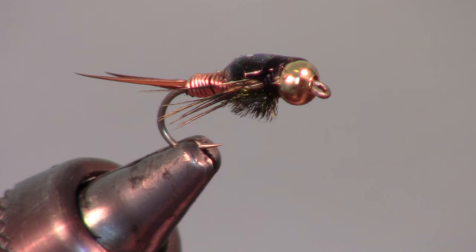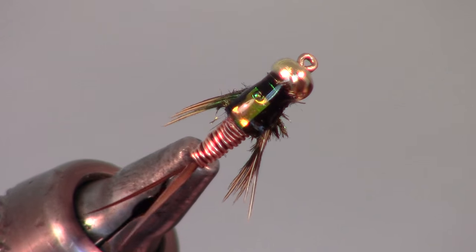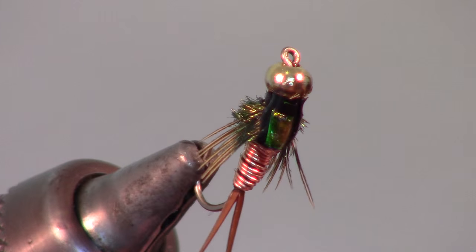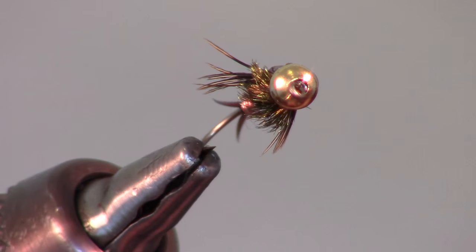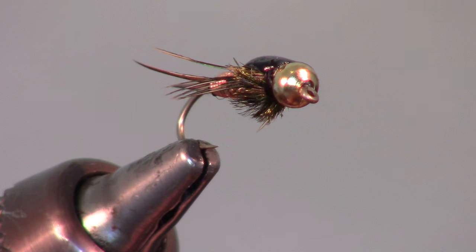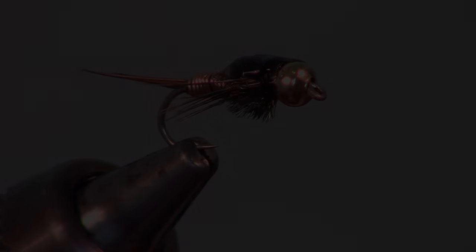And there we have it — a finished Copper John. While this fly does have a lot of material, you can see that it is not too difficult to tie, especially after you have done it a few times. If you like this sort of thing, please subscribe. Leave your questions in the comments section below. Now go catch some fish!